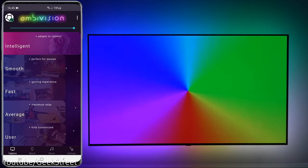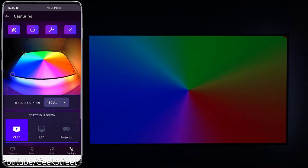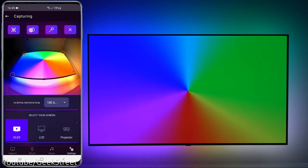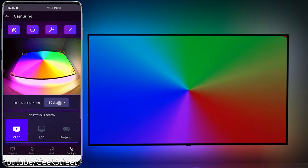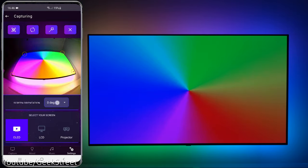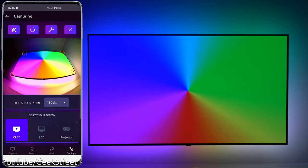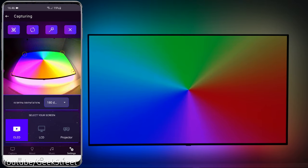Now I've run through the setup - let me briefly show what's involved. In the app, go to the three dots, then 'Capturing'. You need to identify the corners of the screen - click the first icon and it attempts to identify them automatically. If not correct, maneuver the dots into the corners of the screen, not on the frame. Click refresh if the image isn't up to date - normally you need to click it twice. Next is screen orientation, dependent on where the controller is placed. For my situation it's 180 degrees. Below that you select your screen type: OLED, LCD, or even a projector.